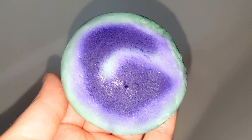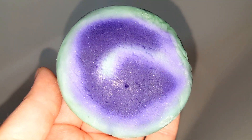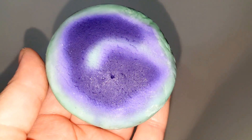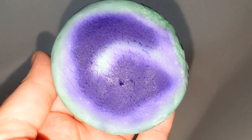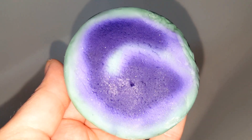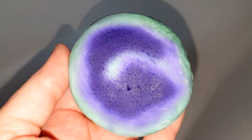Hey guys, welcome back to my channel! Time for another Bomb Diggy demo. Today we're going to be doing a demo on the 'It's a Beautiful Day' bubble bar. This one smells so fresh and clean and it looks super super beautiful. I'm going to go ahead and cut this into a piece and I'll be right back to show you how it's used.